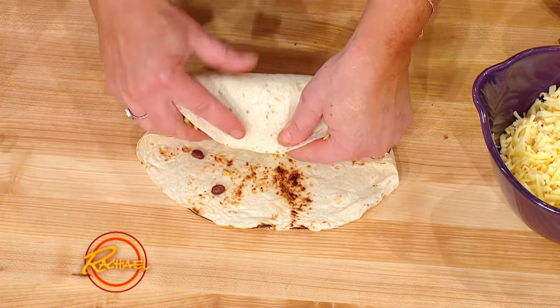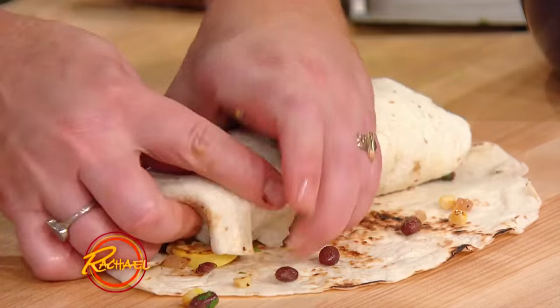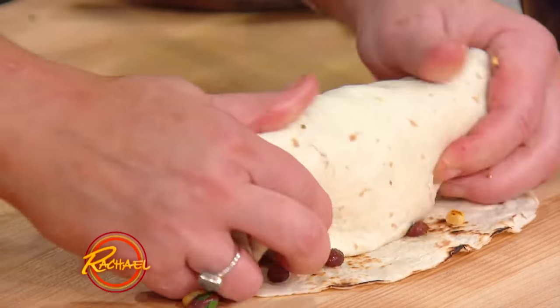And you need to tuck it in. That's why you want your veggies cool when you roll your burritos. So you tuck and wrap and roll as you go.